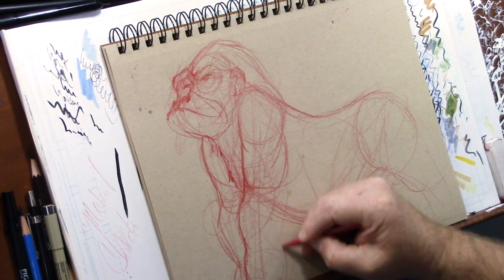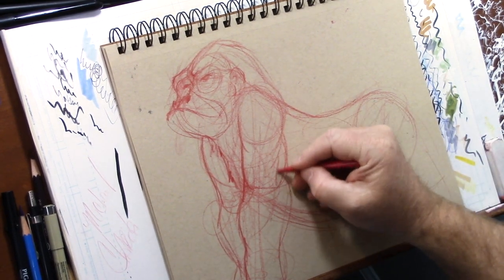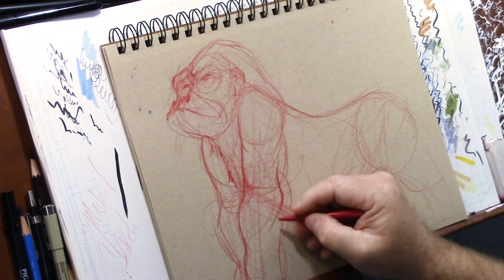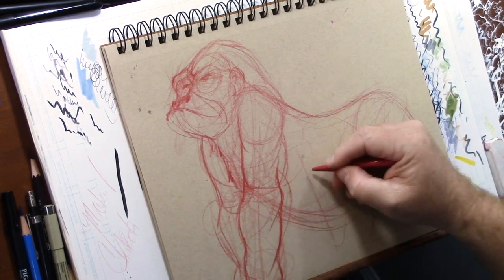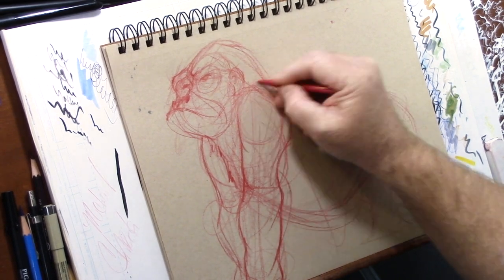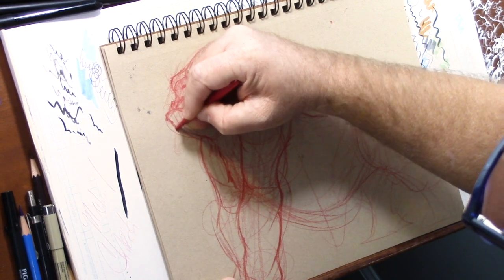A really good example of that are elephants. I love elephants, especially baby elephants - they're just so daggum cute. I did a study on them a while back, and it taught me a lot about expression, about character, about how to move in and out of these forms.